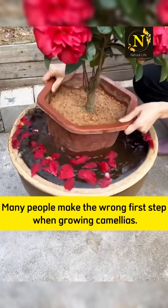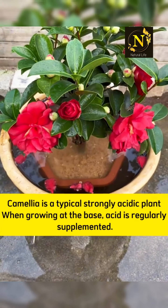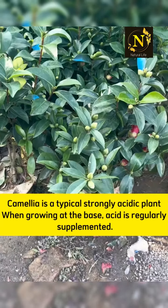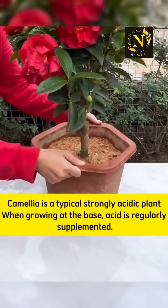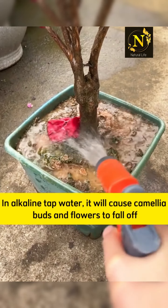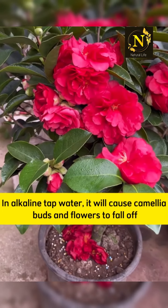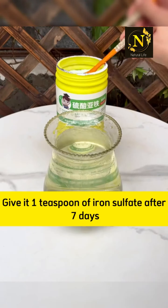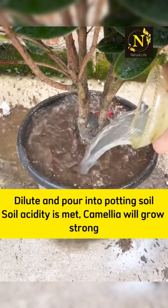Many people make the wrong first step when growing camellias. Camellia is a typical strongly acid-loving plant, so acid needs to be regularly supplemented at the base. Normally after buying a camellia, people water it with tap water, but alkaline tap water will cause camellia buds and flowers to fall off. Give it 1 teaspoon of iron sulfate, and after 7 days dilute and pour it into the potting soil.